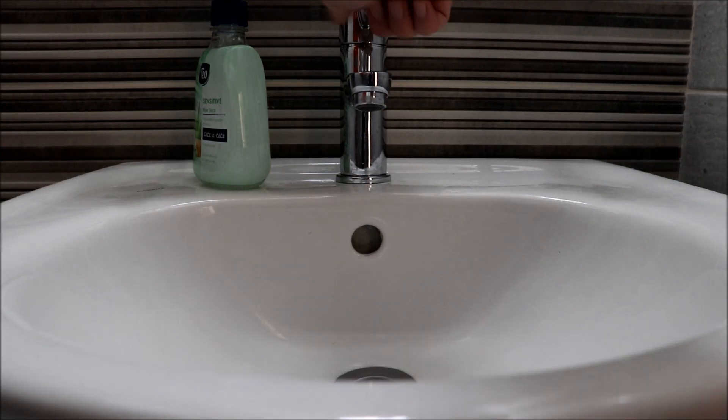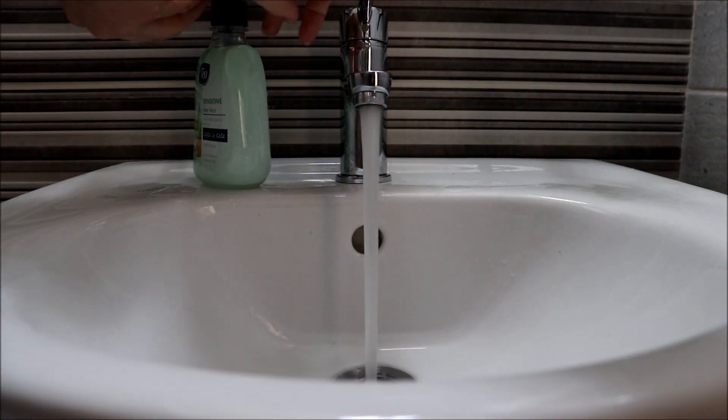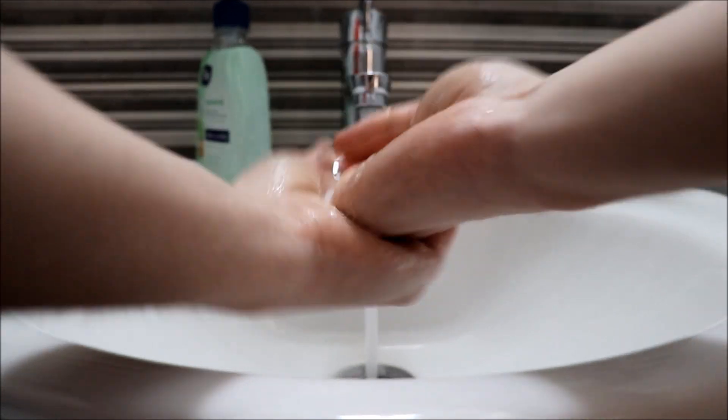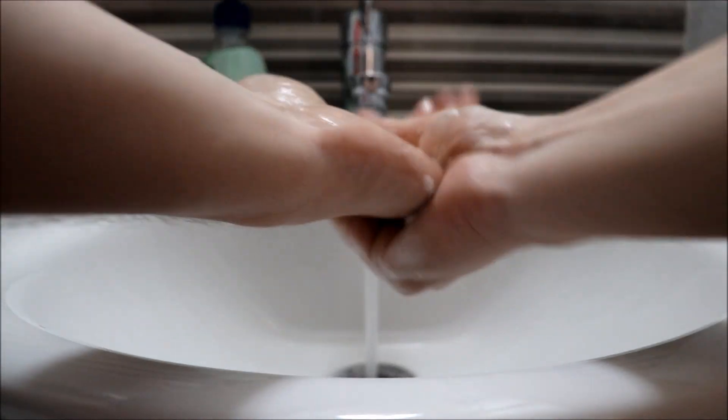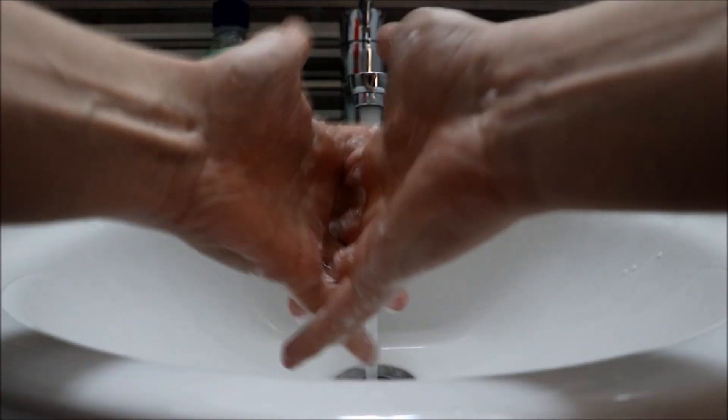So now I'm going to show you how to properly wash your hands. Turn on water, get your hands wet, apply soap and first get it all nice and foamy. Then start — usually with this. Now between the fingers — very important, mostly forgotten.